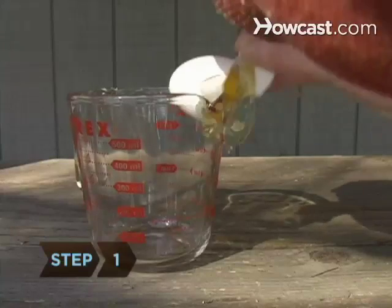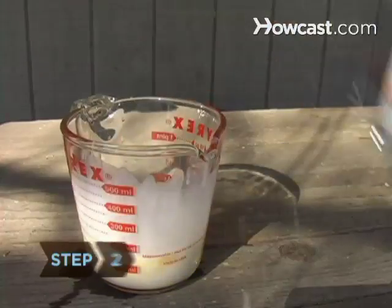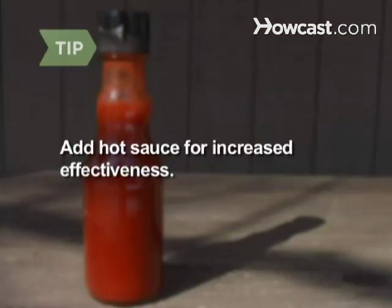Step 1: Crack the eggs into the mixing bowl and whisk thoroughly. Step 2: Add the milk, cooking oil, dish soap, and garlic, and stir. For extra kick, add a couple drops of hot sauce.